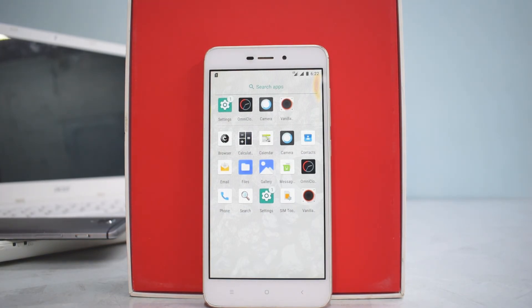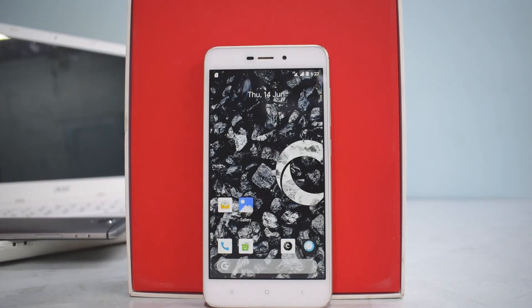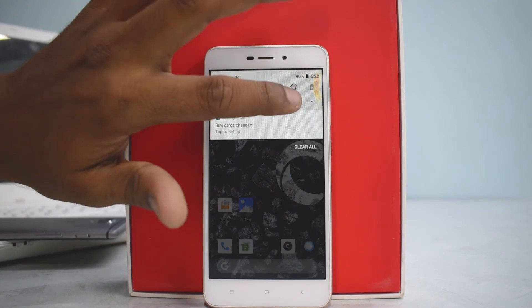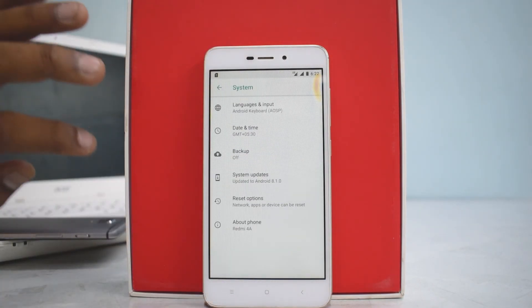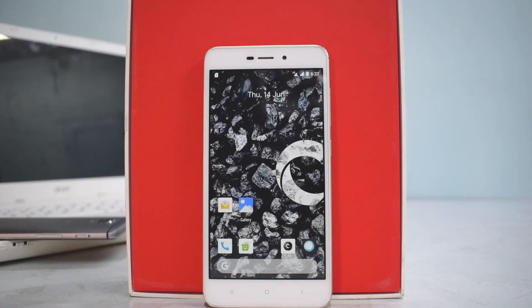I did receive a forced close in messaging earlier but it doesn't force close anymore, so that may have been a temporary error. It looks like a very decent ROM. The security patch is dated 5th June, so you do have the June security patch. That was a quick install and first look of Carbon ROM based on Android 8.1 for the Redmi 4A. If you liked this video, like, share, and subscribe, and let me know in the comments if there's anything else I could add. This is Kailash signing off from Smartphone Tutorials — stay tuned for more. Goodbye!